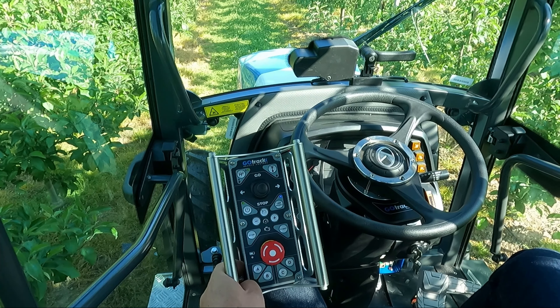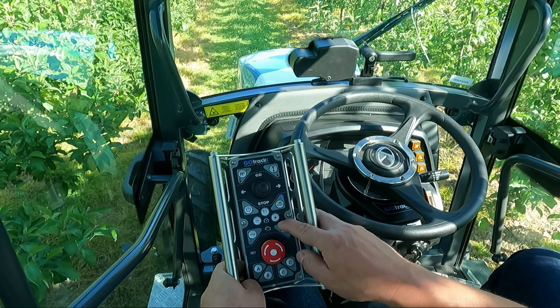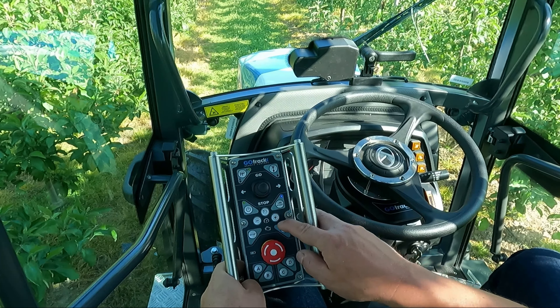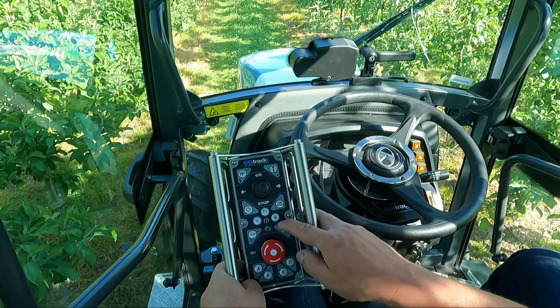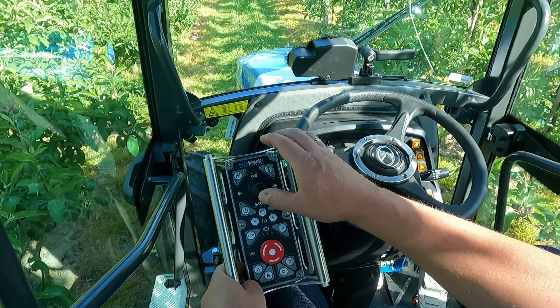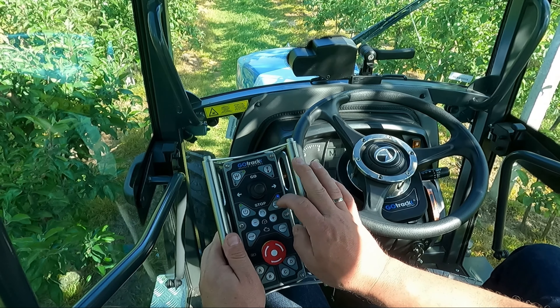The system is also equipped with a line assist sensor located at the front of the tractor, which allows the tractor to steer automatically between rows. In an orchard, these are perfect conditions for line assist. Press the line assist button — it will flash, meaning the system is ready. Move the joystick forward and the system automatically activates line assist mode. The steering wheel controls automatically according to the sensor readings, keeping the tractor in the center of the row. A distinct beep sound indicates the system is working with line assist.